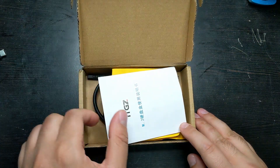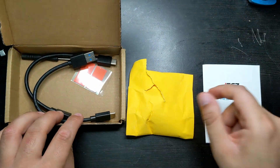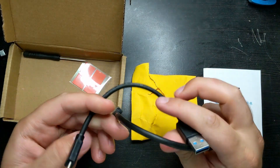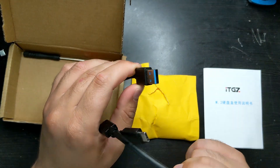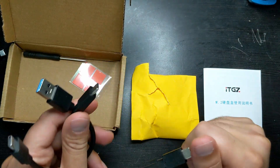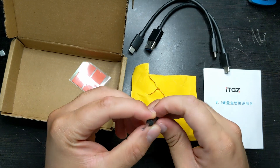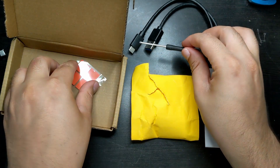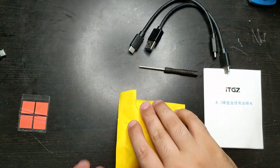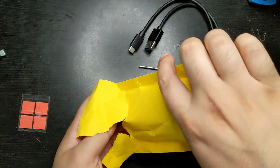The reason I really wanted this one is because it is 2230 size instead of the classic 2280. Let's take everything out. You got the instructions, the actual device, and two cables that it comes with. Both of them are USB 3.2 Gen 2, so 10 gigabits a second instead of 5 gigabits a second. You also have the screwdriver to put it in and take it out, and four thermal pads.